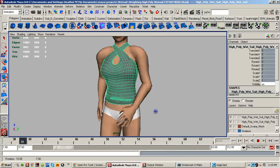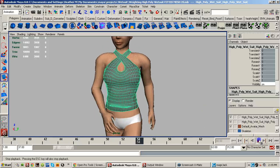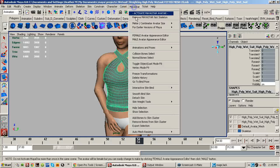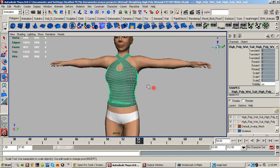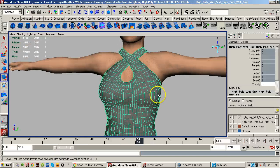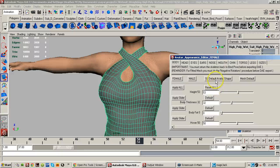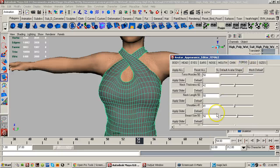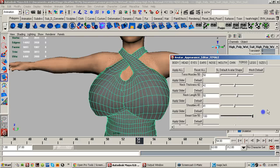Now if this was normal rigging you'd pretty much almost be done except for a little bit of cleanup, but this is for fitted mesh so I'm going to do some weight adjustment just to show you how fast you can do this. There's the breasts — a little bit of a problem in between here, a little problem there.